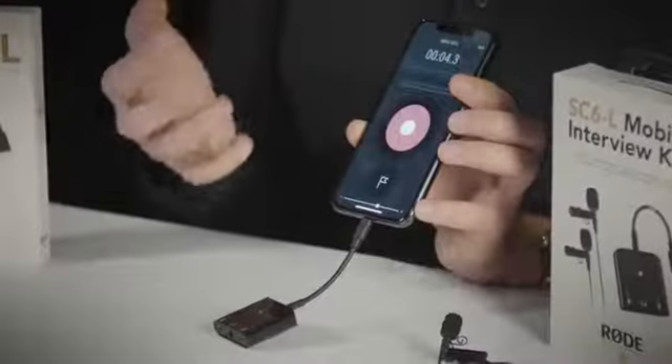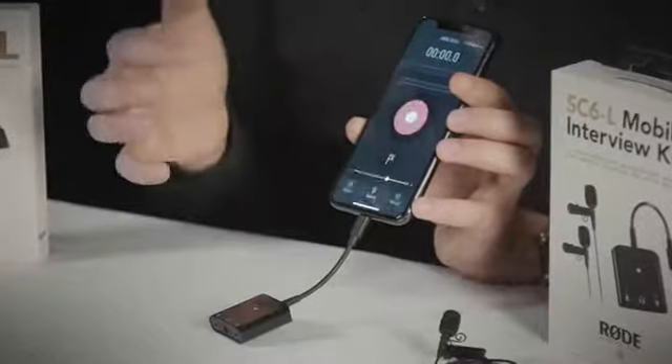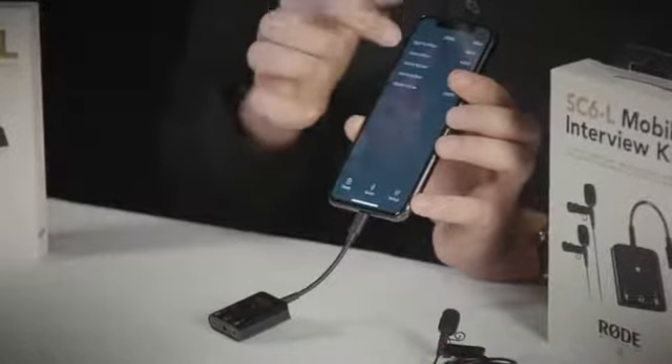Once you've finished setting up the SC6L you can simply press the red button on Rode Reporter to start recording. When you finish, you hit the end button and it gives you a little library of recordings.